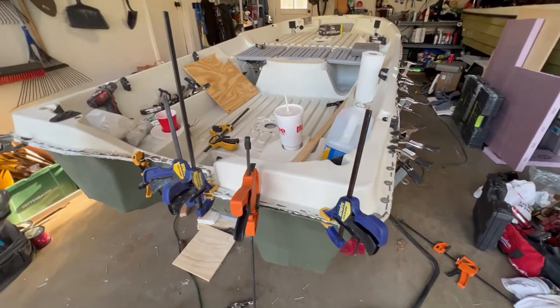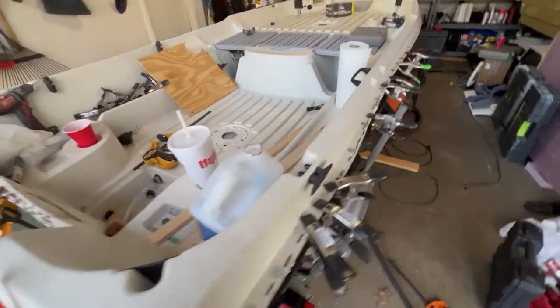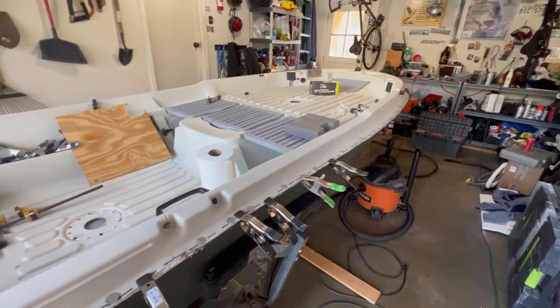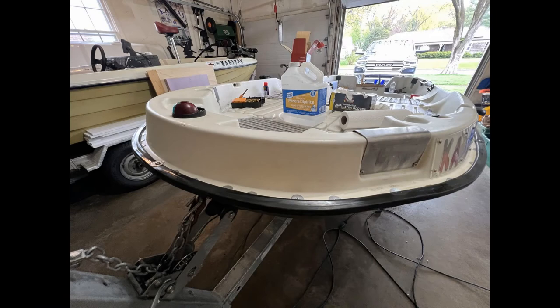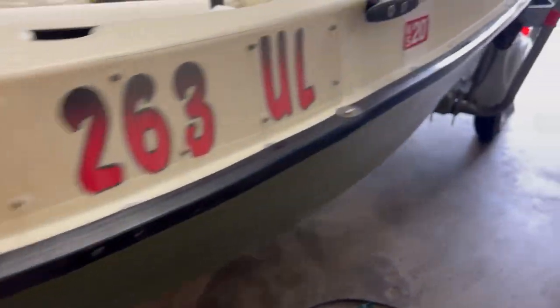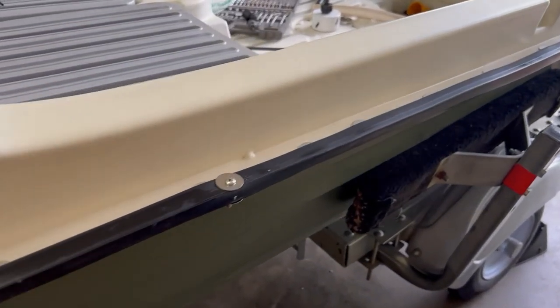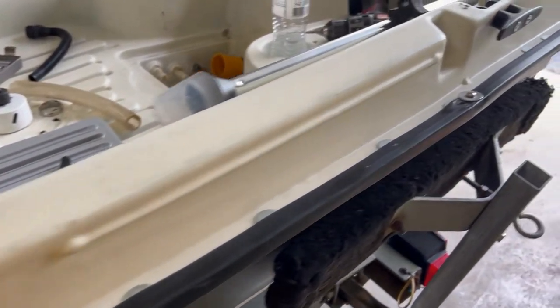Here's just another shot of it put back together. And then this kind of shows once we started putting the rub rail on — we actually used stainless steel screws and nuts to attach that. Most of them went through the original holes that were there from the original factory rivets. So you can see that little gap where you could see the washers from the rivets that we sandwiched the hole back together.